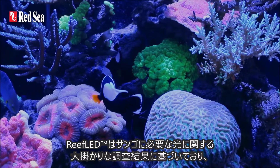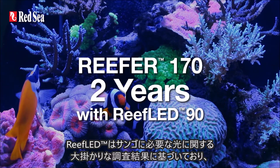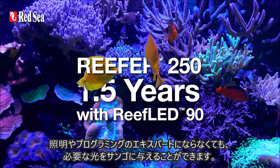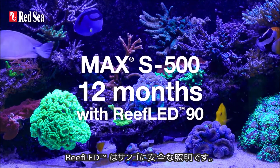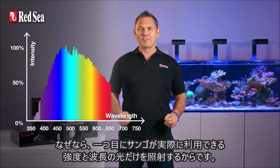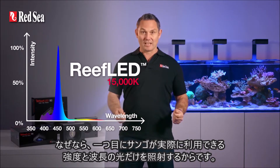The Reef LED is based on our extensive research into the lighting needs of corals and enables you to give your corals what they need without having to become an expert in lighting or programming. The Reef LED is reef safe, first because it only provides the intensity and spectrum of light that are actually utilized by corals.